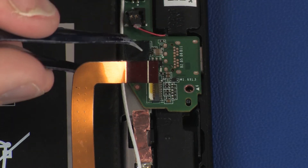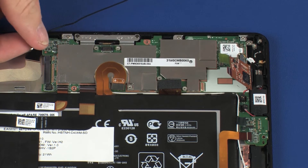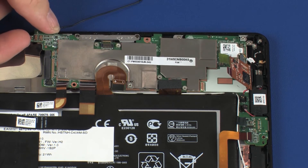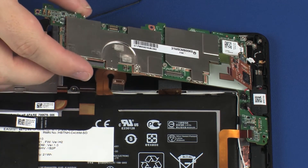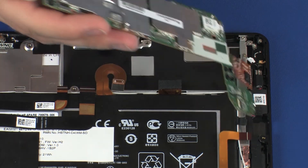Peel back the tape that secures the AUX wireless WAN antenna cable to the system board. Carefully lift the left edge of the system board and, at an angle, remove the USB port from the cutout in the display panel assembly. Remove the system board.